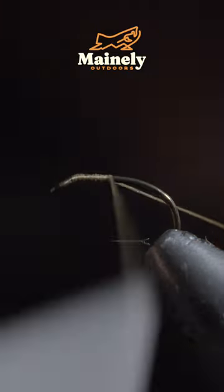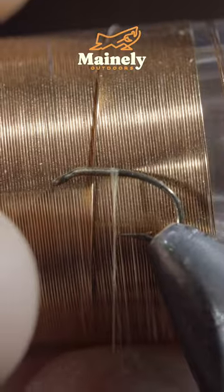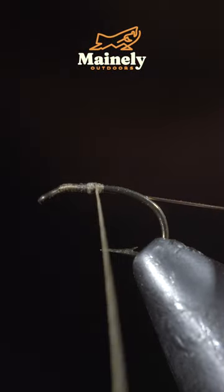This tiny fly can produce huge results. To tie it, we'll start off with some small wire — here I'm using copper — securing it to our hook shank and wrapping well into the bend of the hook.